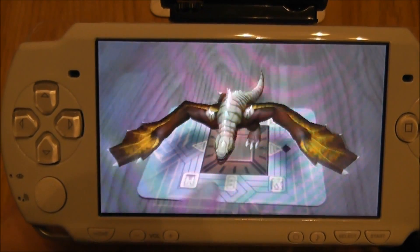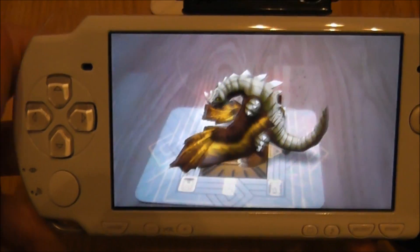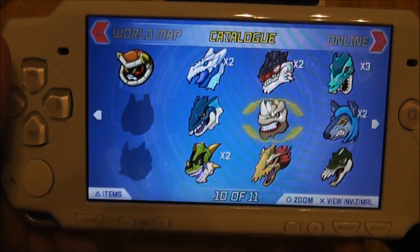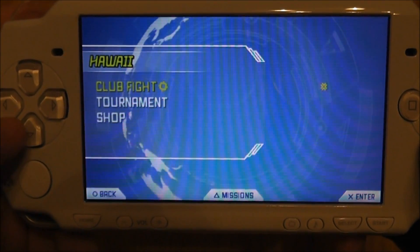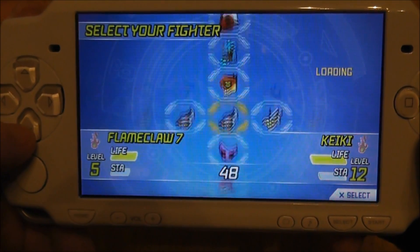So you can see here — I'll just give him a little poke there. He doesn't like that! I think now's a good time for me to back out of this, and I'll go to the world map and briefly show you guys a fight so you can compare the quality.